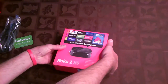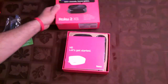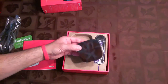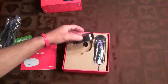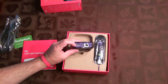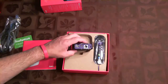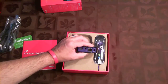Opening it up — it says 600 channels, games galore. There's the manual. The Roku itself is extremely small. It has an HDMI port, a microSD port, and audiovisual out — I don't think I'll be using that, I'll be using HDMI. There's also Ethernet, power, and a small hole for reset above that.